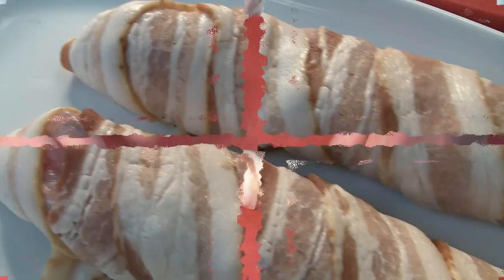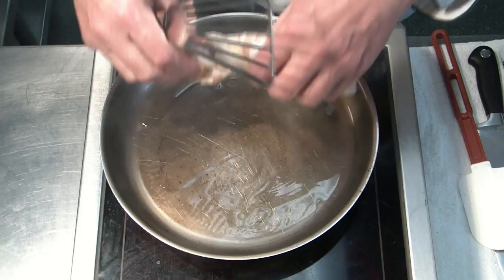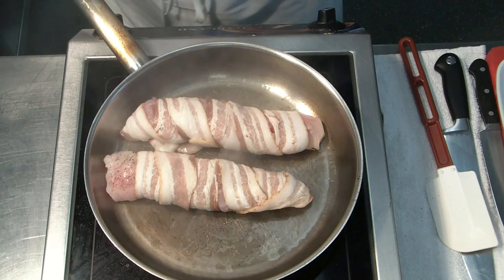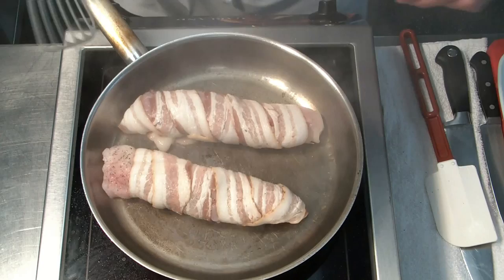We have a hot frying pan — it's quite hot, as you can see. We sear off the monkfish fillet from all sides very quickly. Then we will finish it in the oven. It takes a few minutes. It should be nice and juicy still inside, and the bacon should be nicely colored and brown. It's ready to go in the oven.